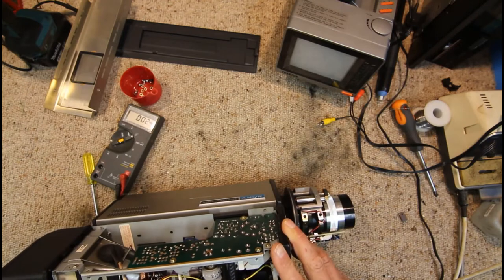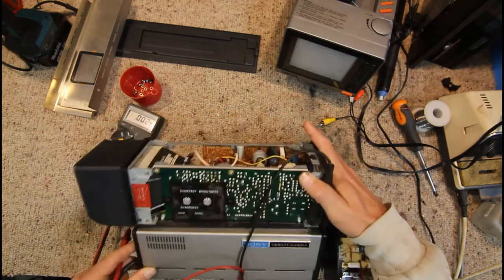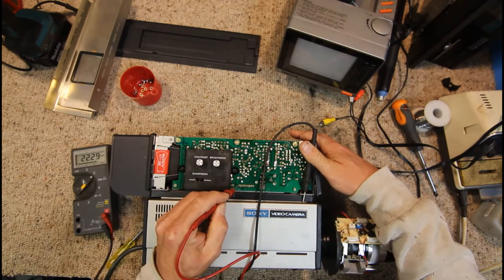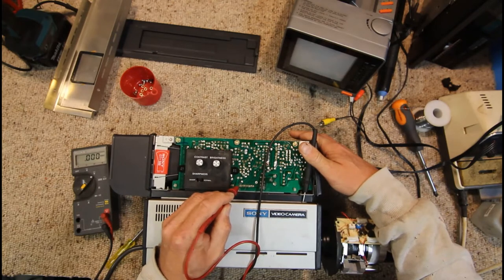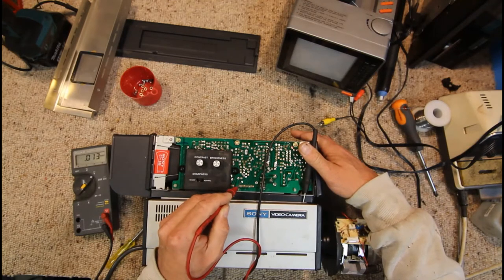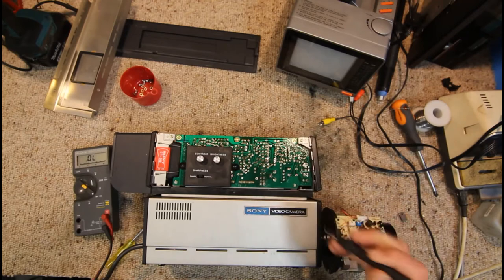We've got 22 volts on one pin and nothing on the other. I would assume our base is getting its bias — which has now gone up to 22 volts — because something's open in this transistor. The emitter has no voltage. We'll turn that off.